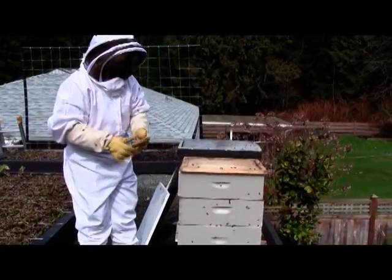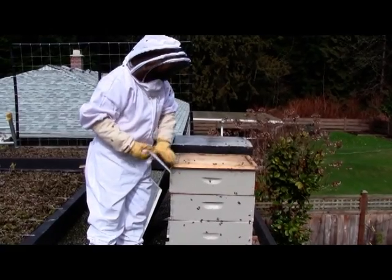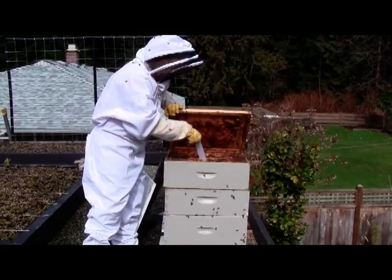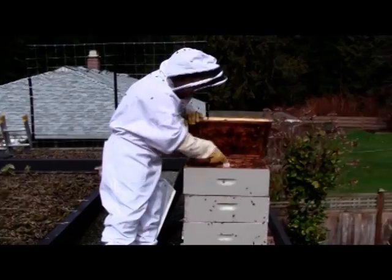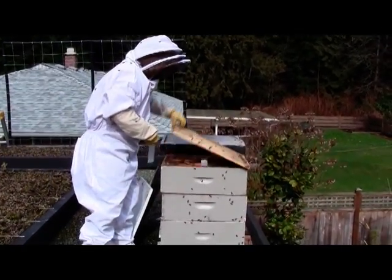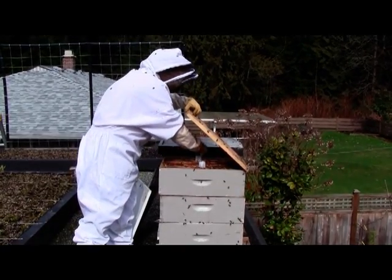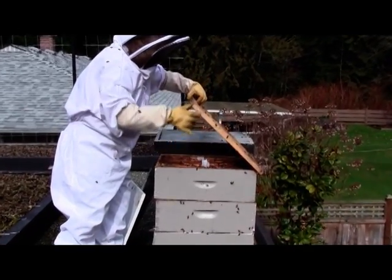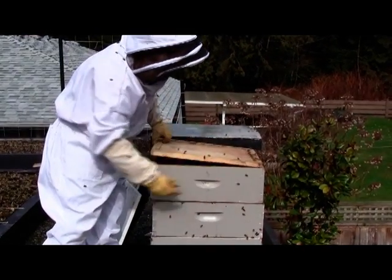Always wear gloves — this pesticide is not good for you. You take these strips out in about 45 days. So I just slide these strips in like so. I'll leave the test one in there because it's still good for another few weeks. I'll place them every third frame. The babies will be in this area here along with the queen, so we want to make sure that the bees are having contact with the mite strips.